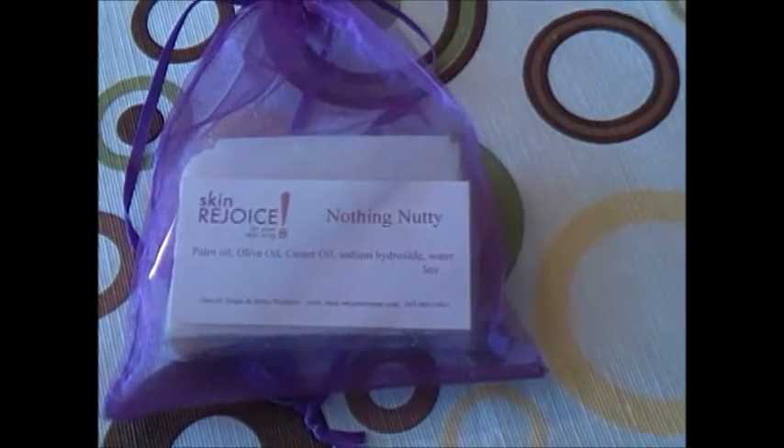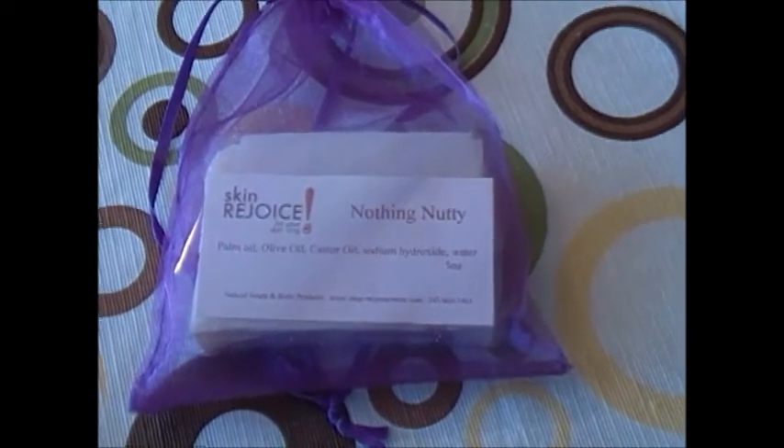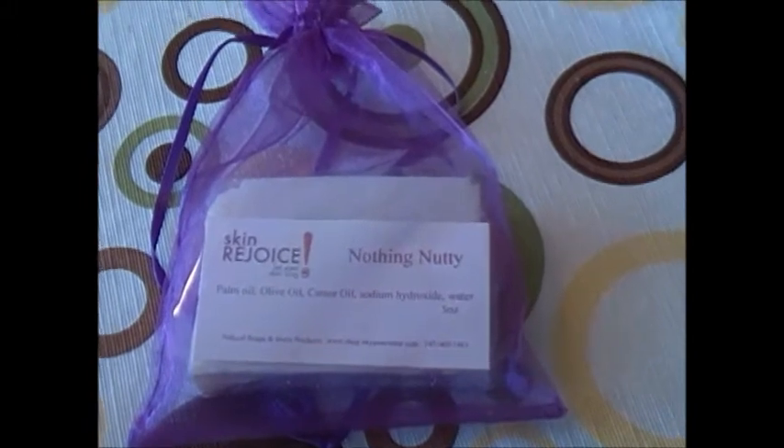I also made a soft scrub for people with nut allergies, but we're not selling that as of yet. Maybe down the line that will be one of our specialty items that we'll offer from time to time.